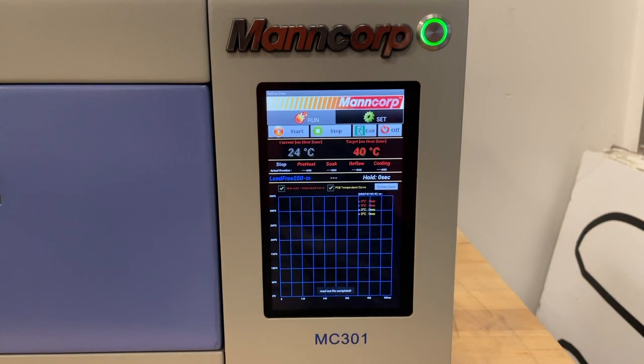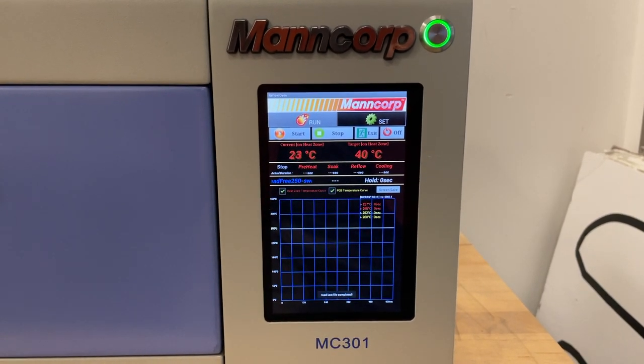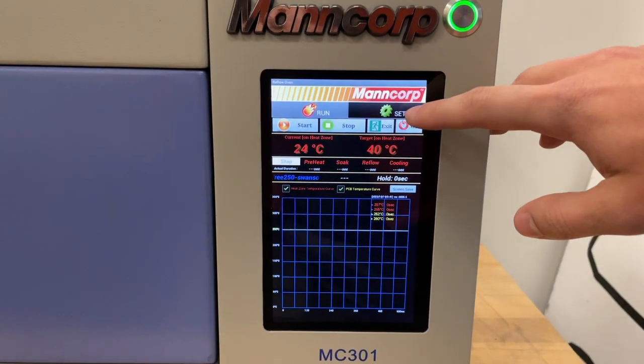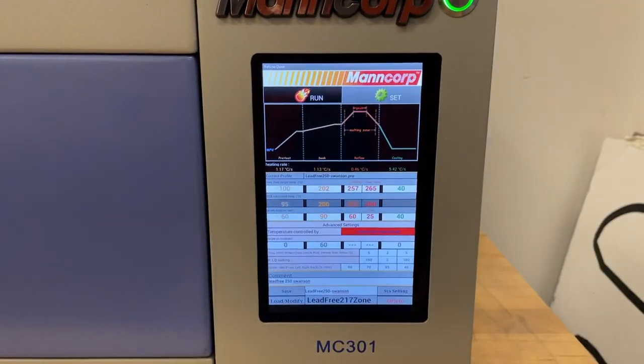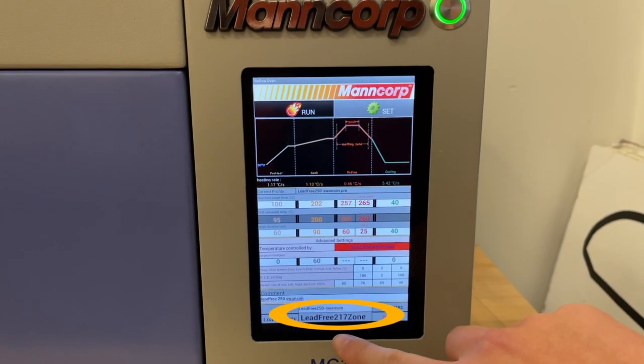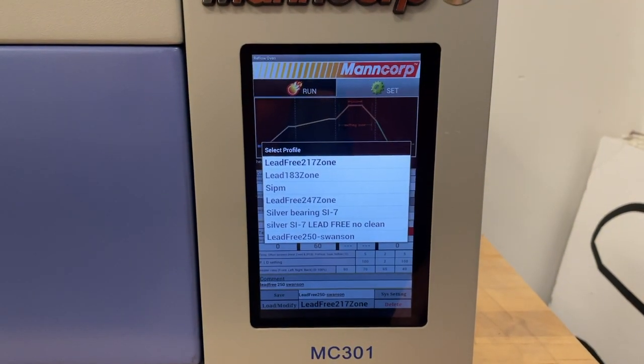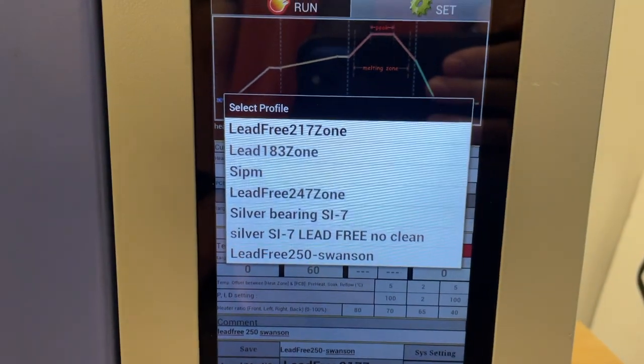After the reflow oven page has loaded, it'll look like this. We need to load a reflow program to use this machine. So press on the set button on the top right. Then on the set page, press the center text on the bottom of this page. This will bring up preset reflow profiles.